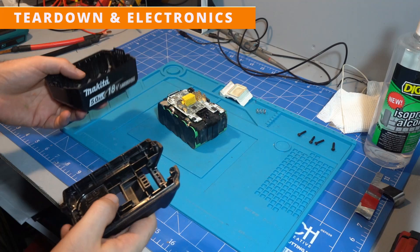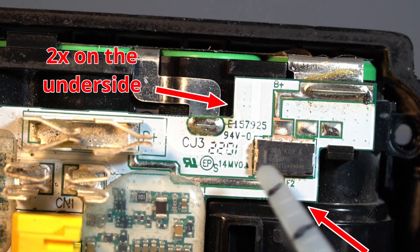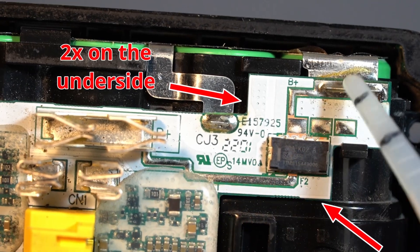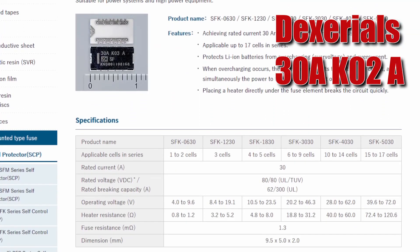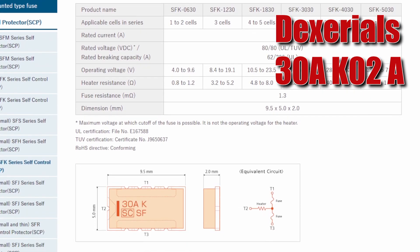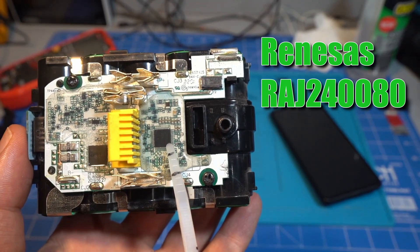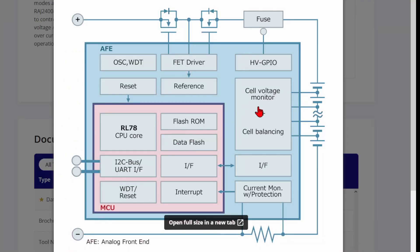We'll start by opening the battery up and seeing what it's capable of. The positive terminal of the cells runs through three fuses to the positive pin. The fuses are rated for 30A, so 90A total. These fuses have a heater element which allows the BMS to burn the fuses. The main chip is from Renesas and is a monolithic BMS chip that combines a microcontroller and analog frontend into one chip. It's quite an advanced chip that has cell balancing, high-side N-channel MOSFET drivers, a dedicated fuse burning pin, and accurate current sensing.